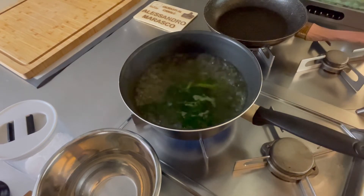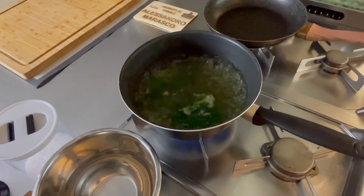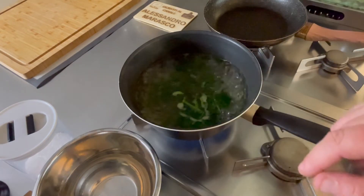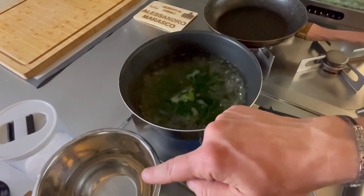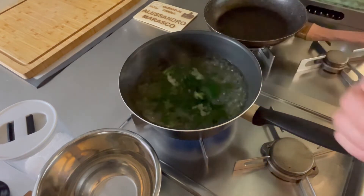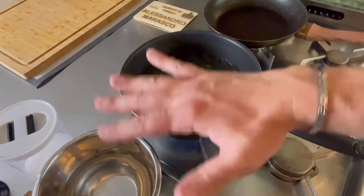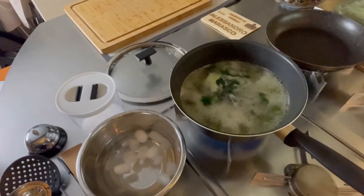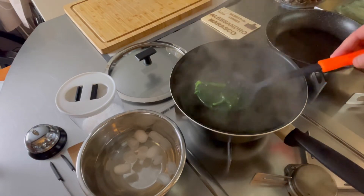Ci sono tanti modi per gestire gli spinaci — i principali sono o sbollentati o in padella, poi c'è il vapore. Ho messo gli spinaci surgelati nell'acqua bollente. Li lascio andare 2-3 minuti, anche 4. Dopodiché prepariamoci una bowl — o bastardella se vogliamo dire in italiano — con acqua e ghiaccio. La clorofilla non va a ossidarsi, non perdiamo il colore e rimangono vivaci, come il basilico e come con tutte le altre verdure che si sbollentano. Passati 4 minuti, spegniamo il gas e mettiamo subito gli spinaci nell'acqua con il ghiaccio.